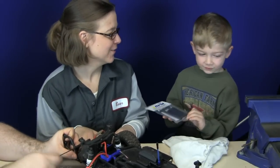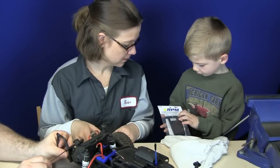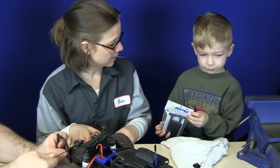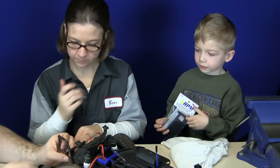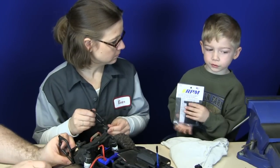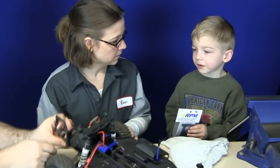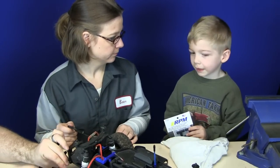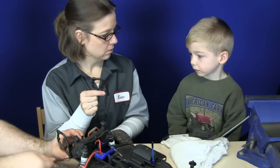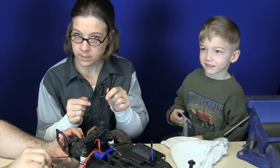Aww, that was nice of you. So what's Daddy doing right now? This is the new thing we're going to put on mommy's new car. What's Daddy doing right now? Putting on the back bumper. What did you say it looked like before we cut these things apart? Butterfly wings — they looked like butterfly wings when they were together.